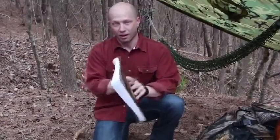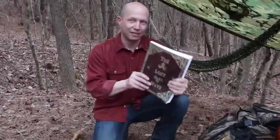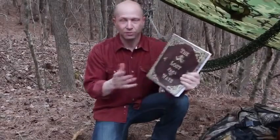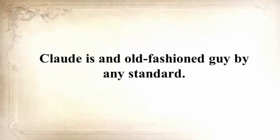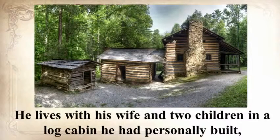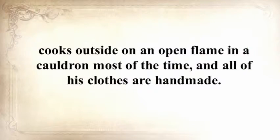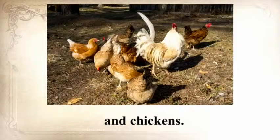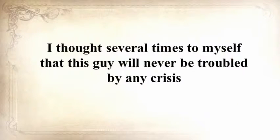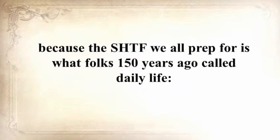This was just one awesome chapter in The Lost Ways — a book all about saving our forefathers' skills. I personally know the man behind this book. Claude is an old-fashioned guy who lives with his wife and two children in a log cabin he personally built, cooks outside on an open flame, and makes all his own clothes. He has a 150-square-foot root cellar stuffed with homemade canned foods and raises cows, sheep, and chickens. The SHTF we all prep for is what folks 150 years ago called daily life.